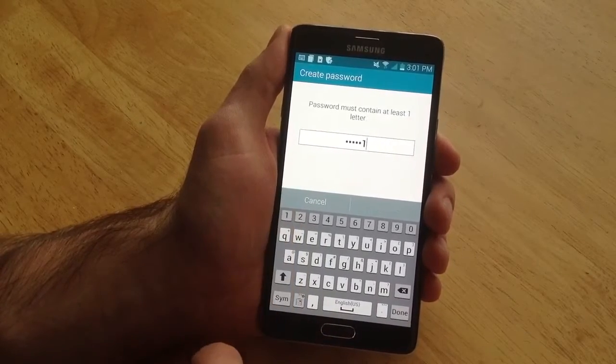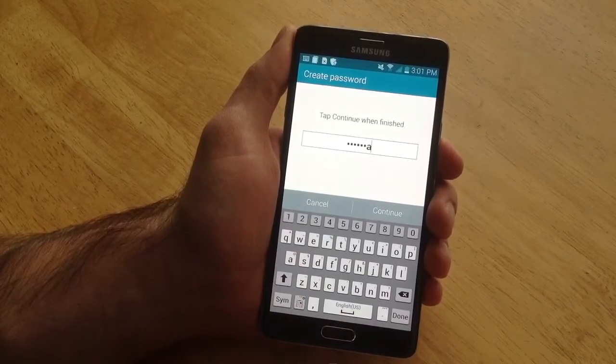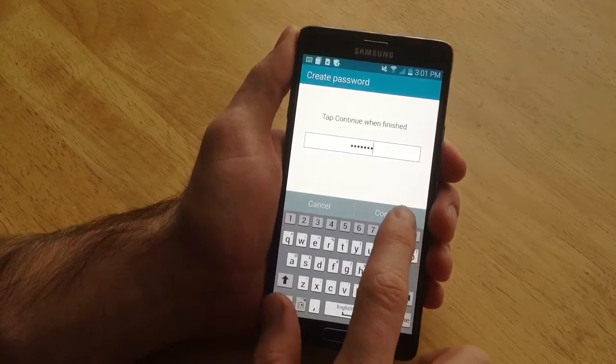It's got to be six characters, so I'm going to type in six. It's got to have at least one letter, we'll just go with A. So we'll go ahead and hit continue.